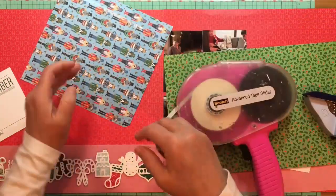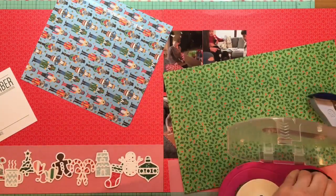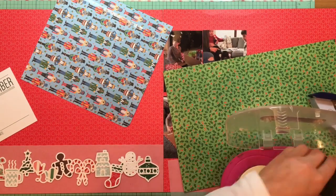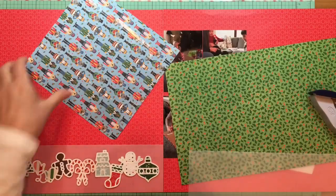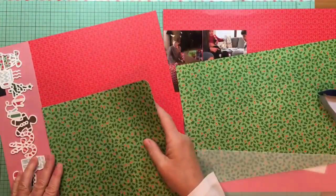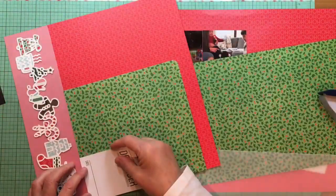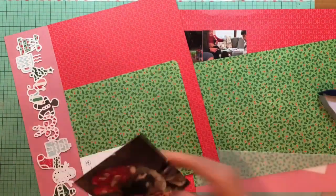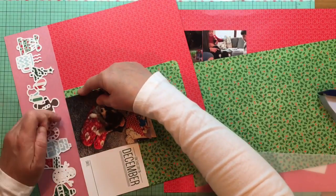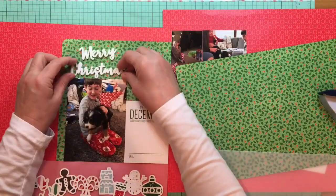It sort of looks like the paper's tucked under the vellum, so it made sense to stop it there. That vellum is from Paper Studio, which is the Hobby Lobby brand. That December card is from L Studio — I got them last year, but I believe you can still get them; they came in packs of red or green ones. There's a lot of white on them so I don't use them all that often, but I like them when I have a bigger story to tell because there's a nice area to write in.